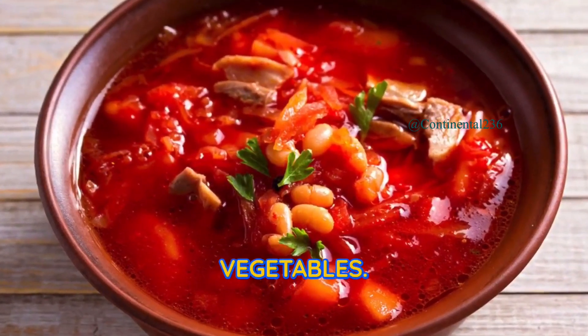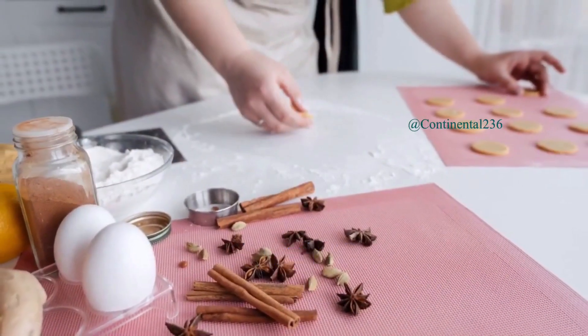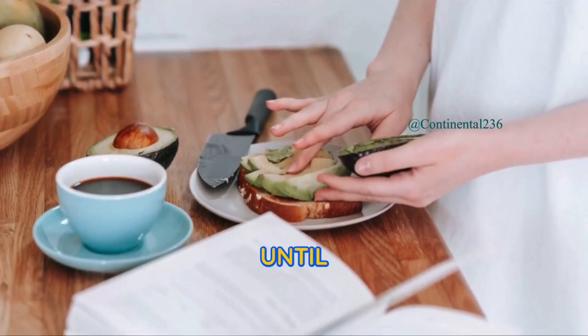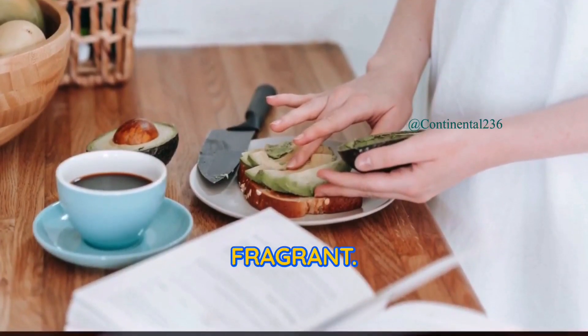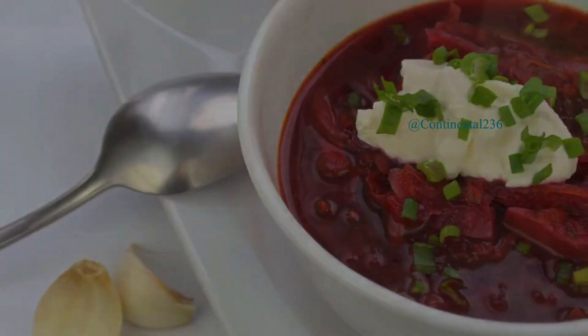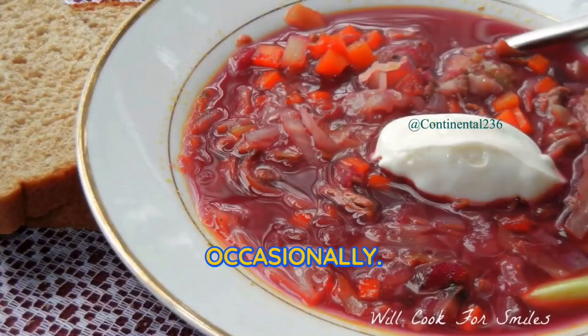Step two: sauté the vegetables. Heat vegetable oil in a large pot over medium heat. Add the diced onion and minced garlic. Sauté until the onion becomes translucent and fragrant. Add the grated beets and grated carrots to the pot. Sauté for about five minutes, stirring occasionally.